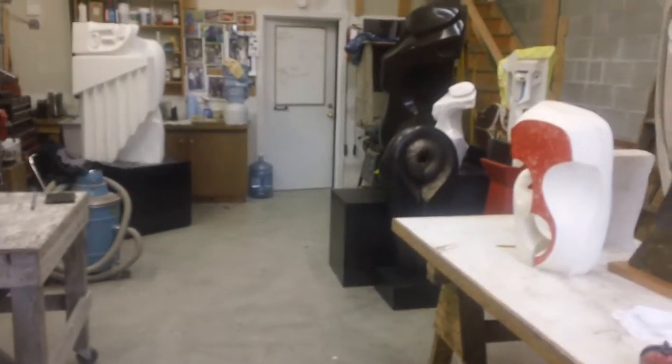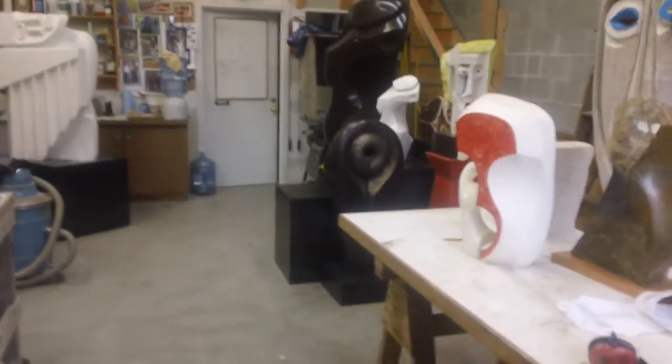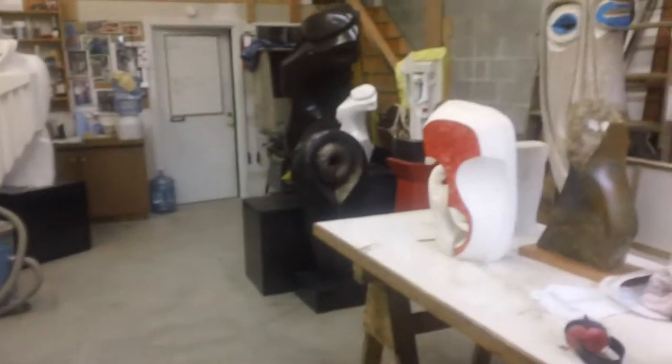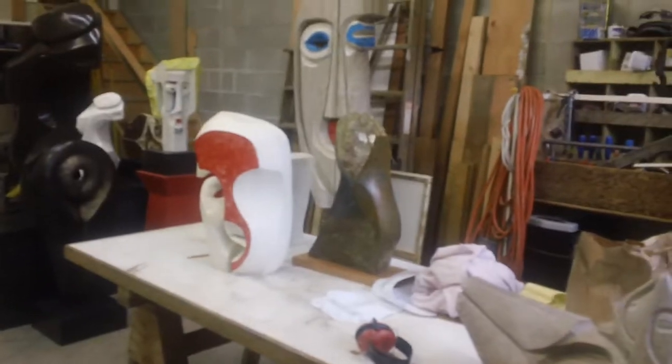Hello everyone, it's Morley Myers here at morleymyersgallery.com on Salt Spring Island. Once again, I'm going to do a quick studio tour and show you what's happening in the studio today.